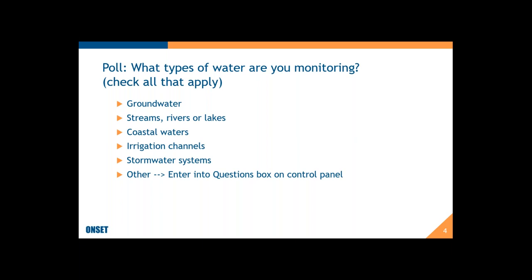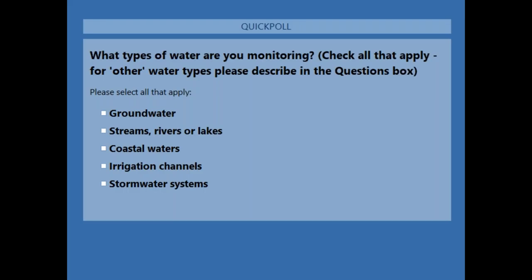I'd like to get to know a little bit about you, so I have a couple of poll questions just to get things warmed up. First off, I'm going to ask what kind of water you're monitoring. I'm going to launch it so you can click the boxes that apply to you — you can check multiple types if you're monitoring multiple types of water, which is pretty common.